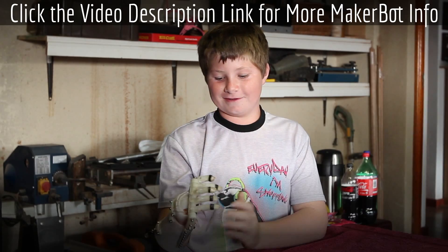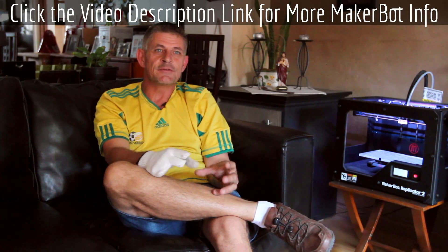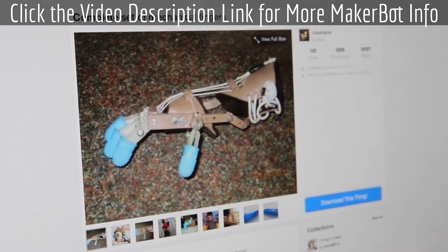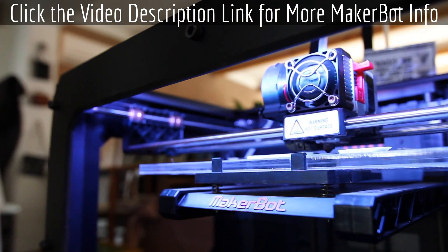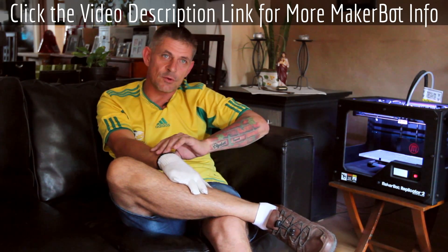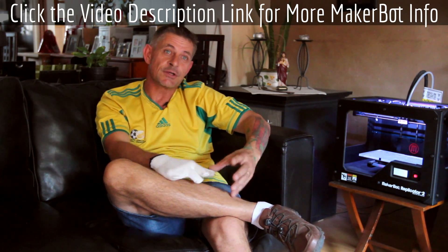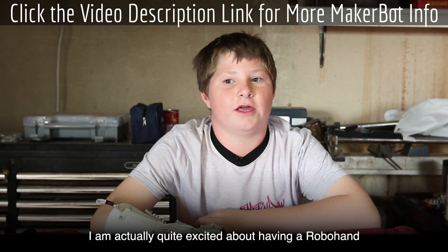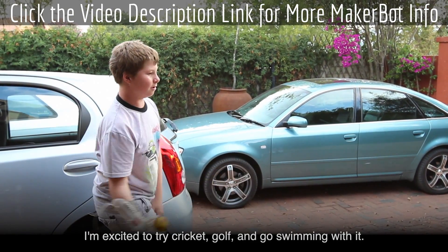If somebody has a child with amniotic band syndrome and wants to make their own hand, we actually believe it's possible. On Thingiverse, we've put all the files and everything needed. All they have to do is get access to a 3D printer, print out the hand, and put it all together. We suggest you find an occupational therapist to help with the gauntlet and hand cap, but we also don't think it's impossible if you want to apply your mind to do the whole thing yourself. I'm actually quite excited to have a Robohand — I'm excited to try cricket, golf, and go swimming with it.